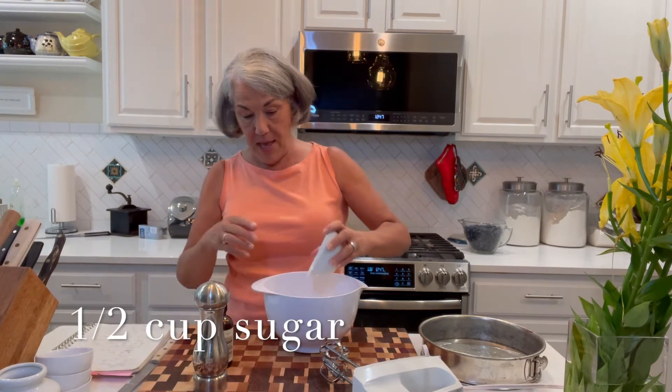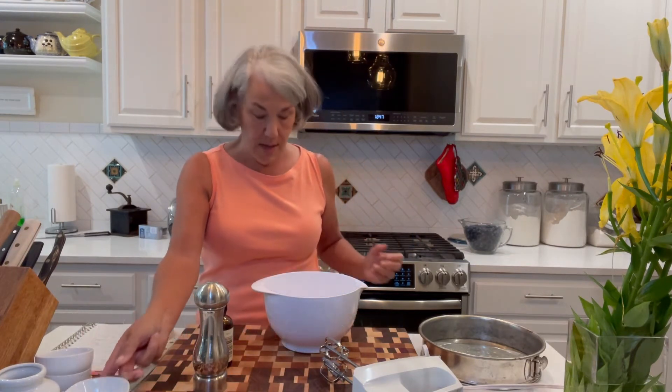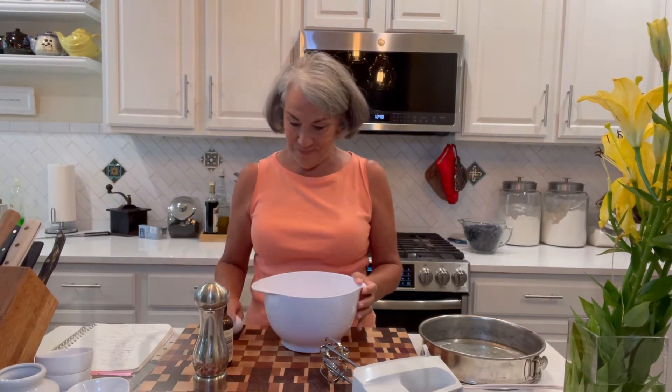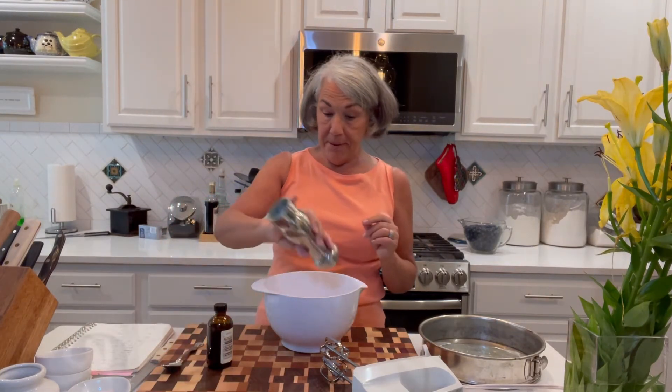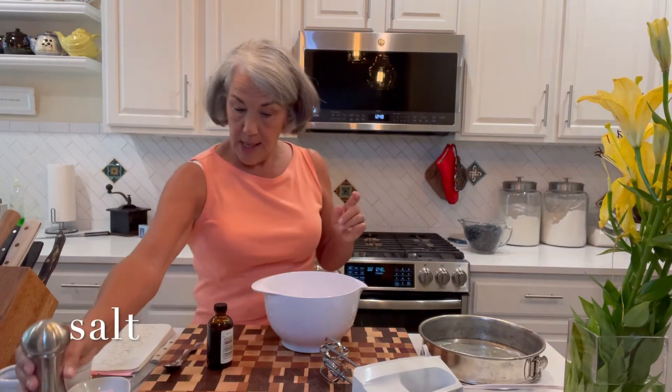Oops, I forgot to grab my egg — I do that all the time. One egg, just a little bit of salt, a pinch if you will, and one teaspoon of really good vanilla.